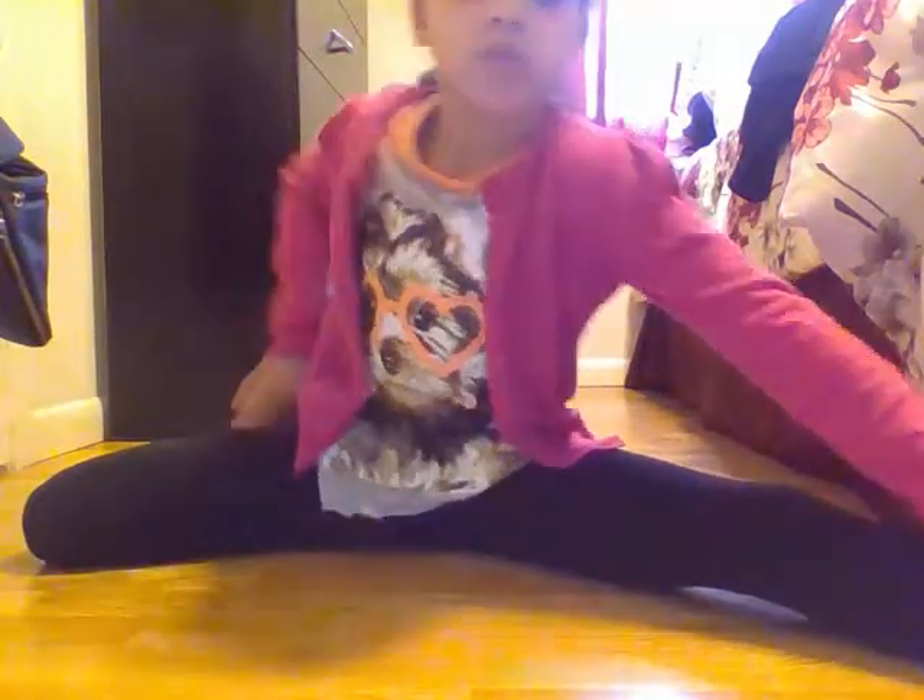So yeah, I'm putting a little bit of music on. You're just going to hold this for as long as possible, as long as you can.